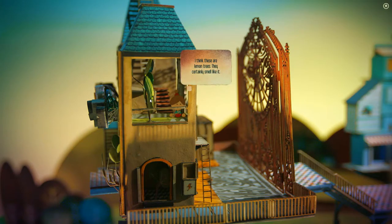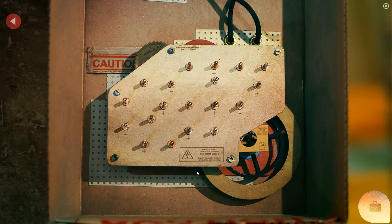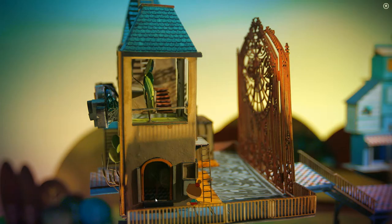I think these are lemon trees — they certainly smell like it. They seem to be growing from inside the house. Do you not remember where to go? I do, but I'm going to play it like a real person that hasn't played it before.